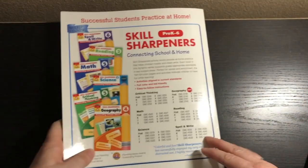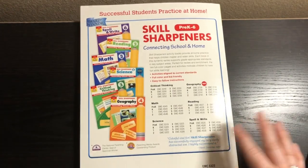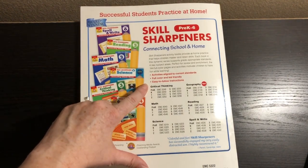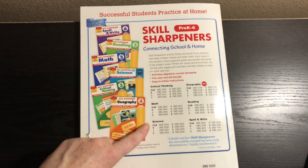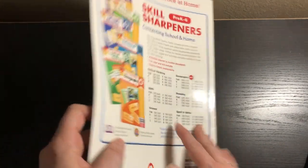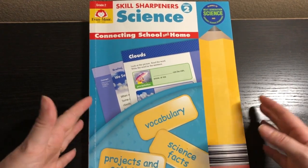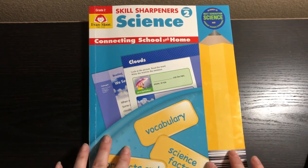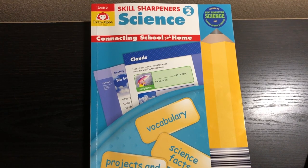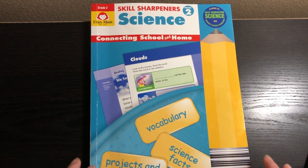The Skill Sharpener Science is available in grades Pre-K through 6, and there are other Skill Sharpener series too. We have Critical Thinking, Math, Science, Geography, Reading, and Spell and Write — all Pre-K to 6. You can use these as a base curriculum, add them to another curriculum as a supplement, or use them as independent work. However you want to use them, it's totally flexible. I love the simplicity of the hands-on activities that really reinforce whatever concept they're learning.